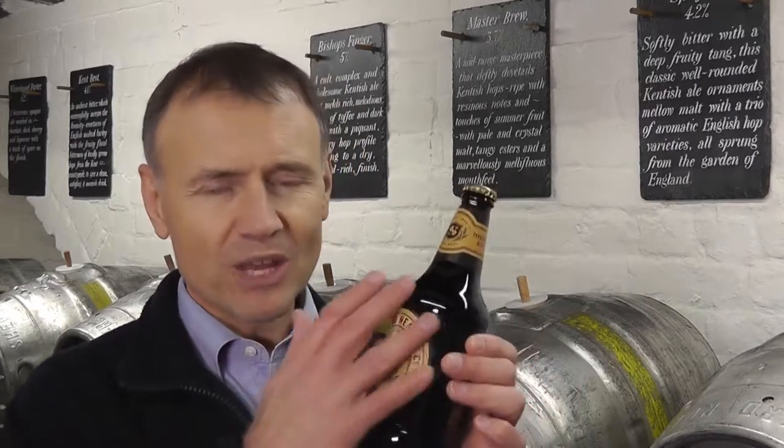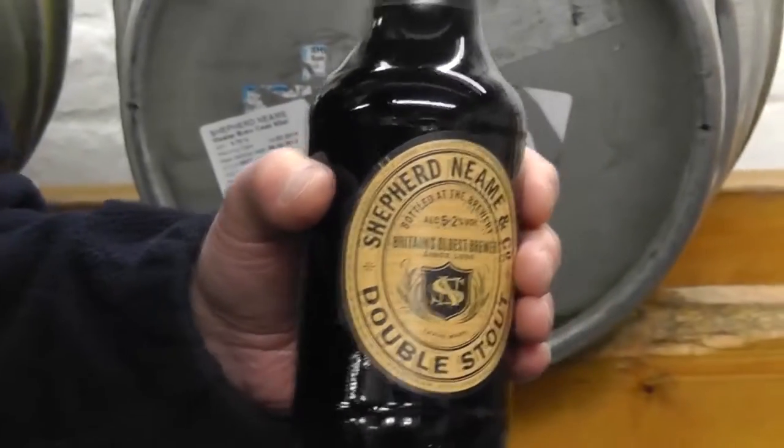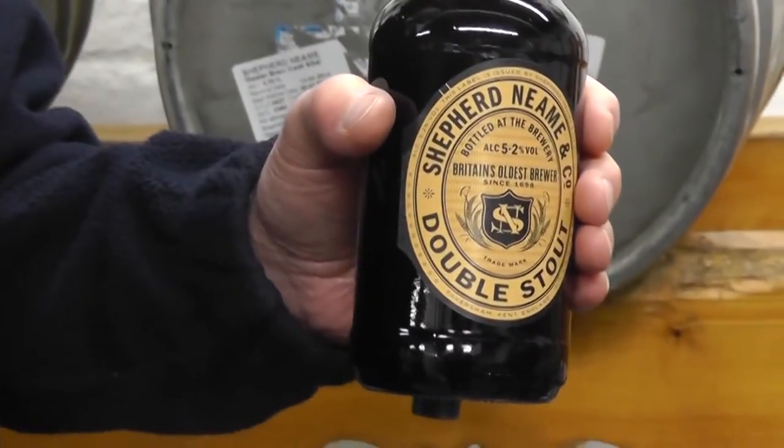Hi, today I'm in the Shepherd Neame sample room and I'm here to tell you about Double Stout and to try some as well. This is part of our classic collection, so it's got that retro look label again. It's a great beer, a great looking bottle as well, so let's pop the top and try some.